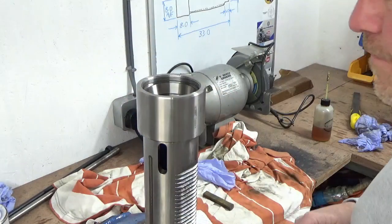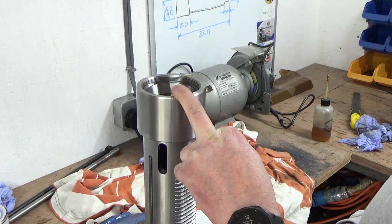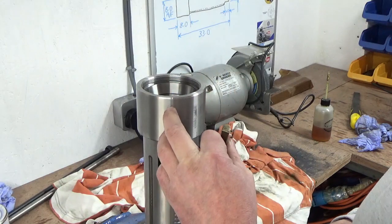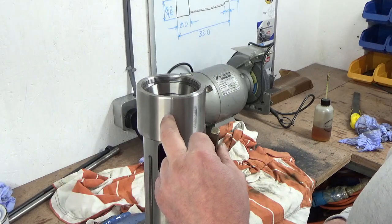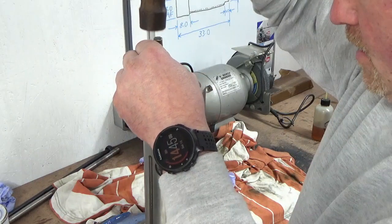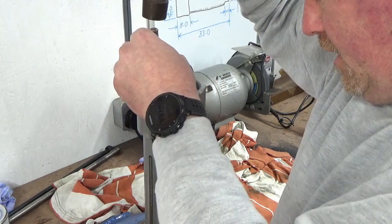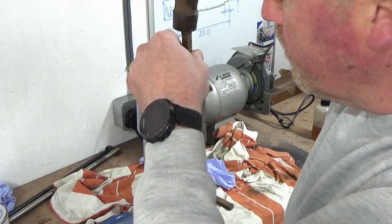I was thinking about wrapping these outer races in a freezer bag, chucking them in the freezer overnight, and then using my blow torch — not to get it really hot, but just to take it up to 40–50 degrees C. That way I'd have the shell at minus 18 and the spindle at plus 50, which would create a few tenths of clearance for fitting. But I thought I'd give it a try first and see how easily these go in, and they're going in fairly well, so I don't think that would have been necessary.